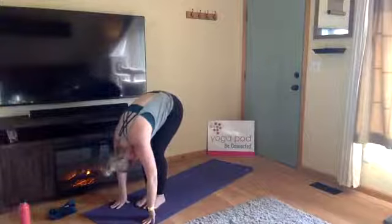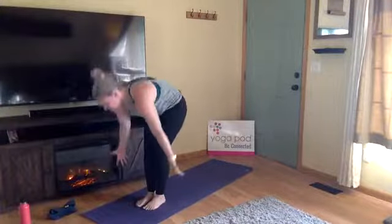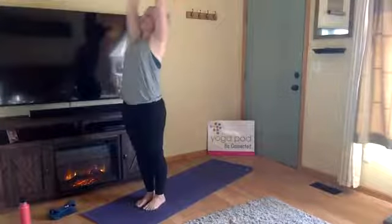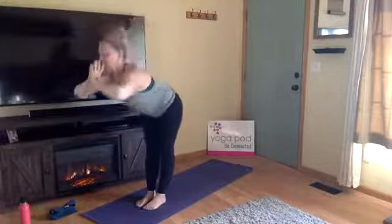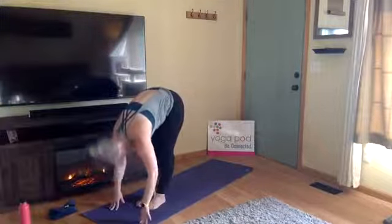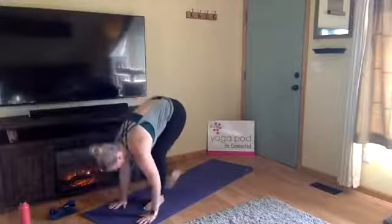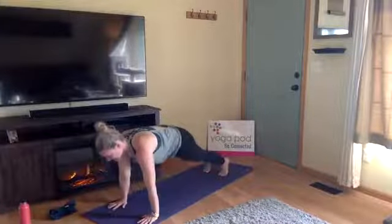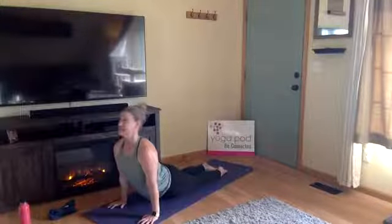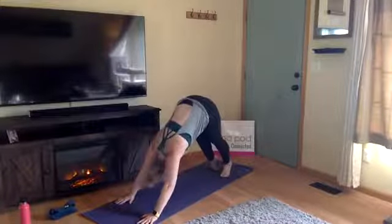Keep the bend in your knees as much as you need in that forward fold. Inhale, extended mountain, root to rise. Exhale, fold forward, Uttanasana. Inhale, halfway lift. Exhale, chaturanga — plant your hands, high plank, lower down. Inhale, upward facing dog. Exhale, downward facing dog.